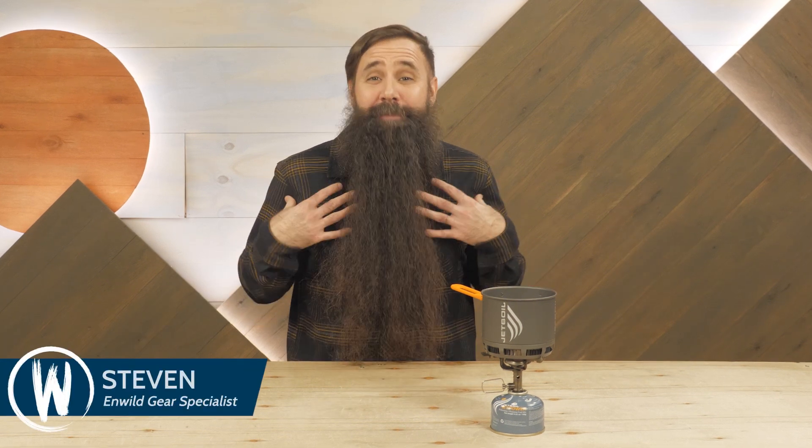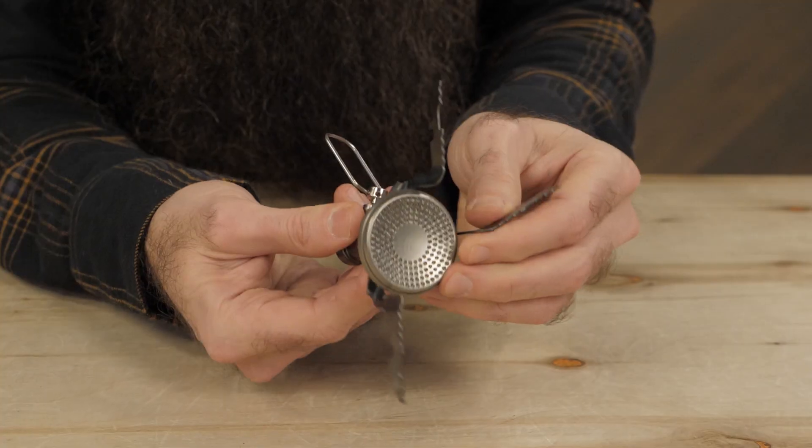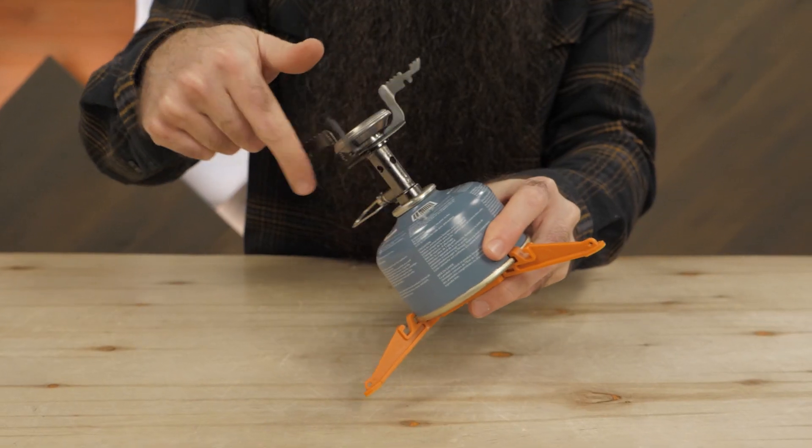For years, backpackers like me have looked at the fuel-efficient, quick-boiling performance of Jetboil canister stoves with envy, but have often settled for other options to save on packed size and weight. Well, with the exciting arrival of the Jetboil Stash, the wait for something lighter and more compact is over.